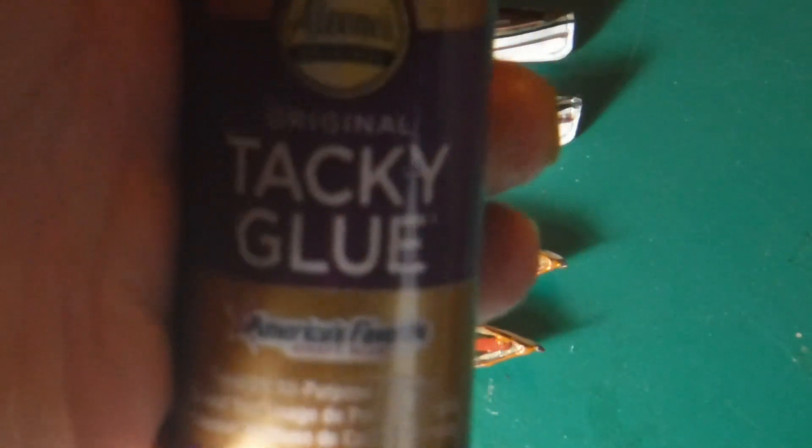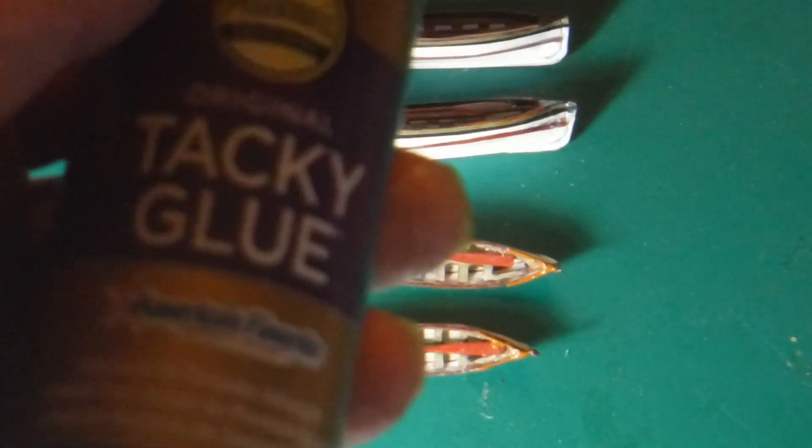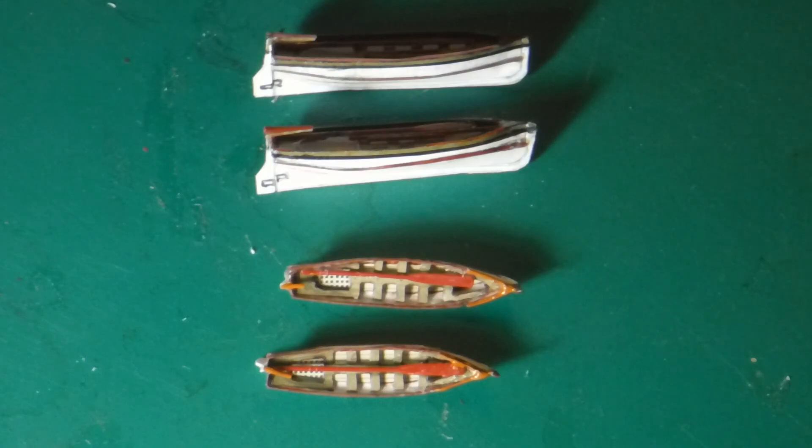This tacky glue is great — it's fantastic and you don't need much, just a bead. You let it sit until it gets tacky, then you press the paper together and it congeals. It goes into the fibers and bonds them. Amazing stuff — it doesn't turn the paper soggy — and I'm really happy with the product.